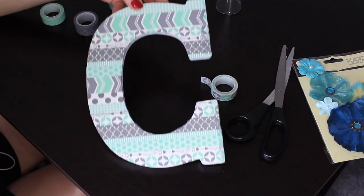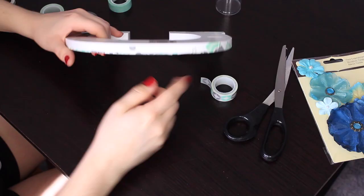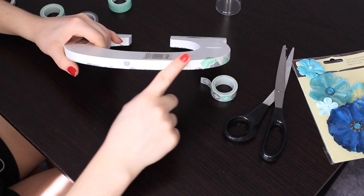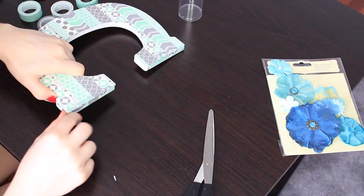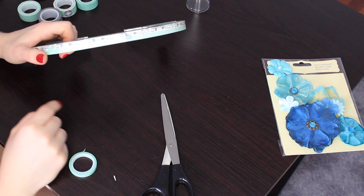So now I'm going to move on to the edges of the letter. I'm pretty much going to do the same thing — I'm just going to take two of the really thin pieces of washi tape and do half and half. One is going to be the gray and white tape, and then I'm going to apply a mint color as well. Now the letter is fully covered on the inside and outside. The only thing I didn't cover is the back — I just didn't think that was necessary.